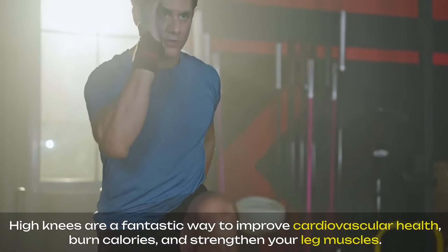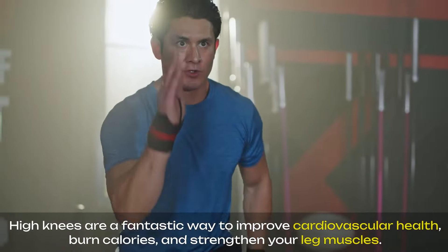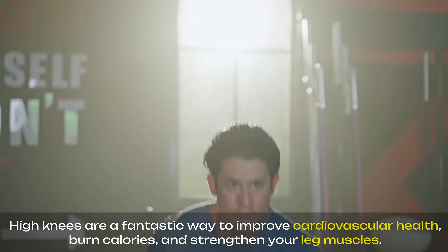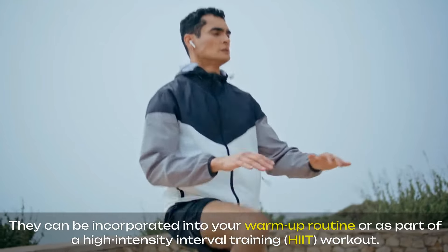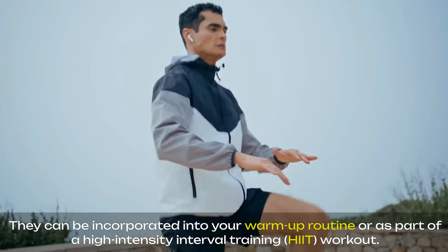High knees are a fantastic way to improve cardiovascular health, burn calories, and strengthen your leg muscles. They can be incorporated into your warm-up routine or as part of a high-intensity interval training, HIIT, workout.